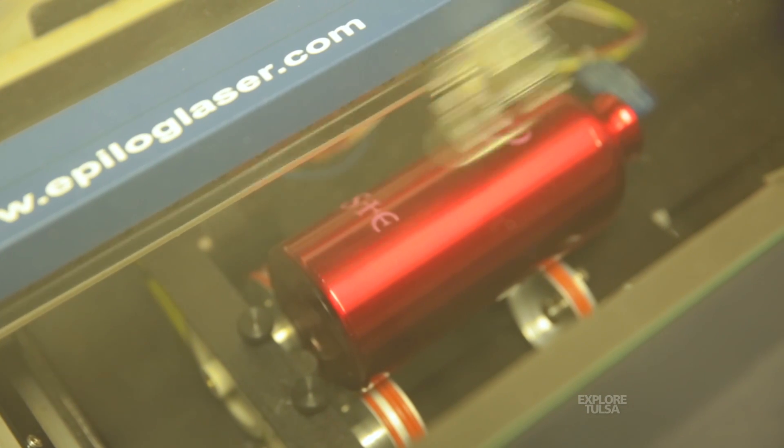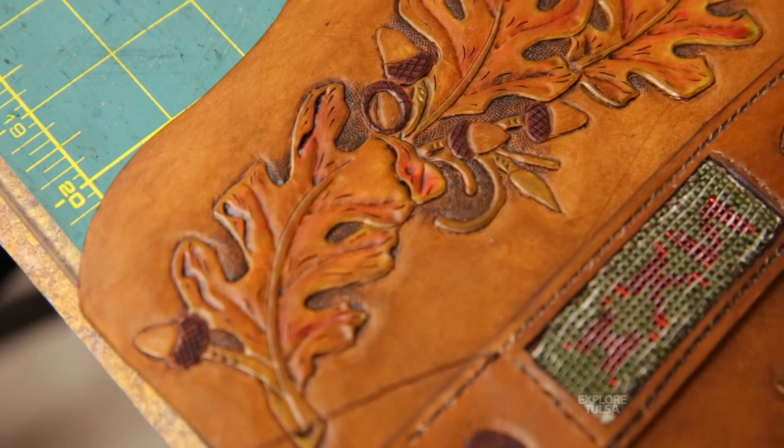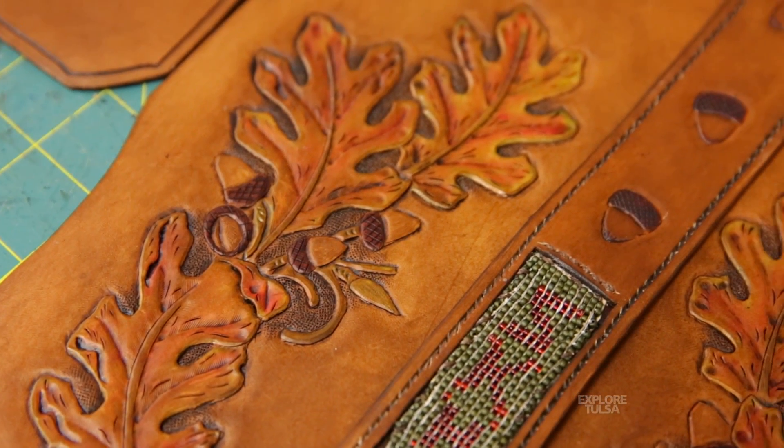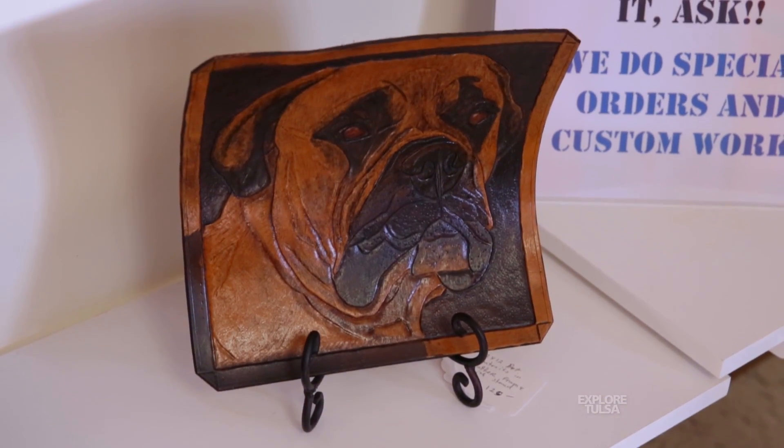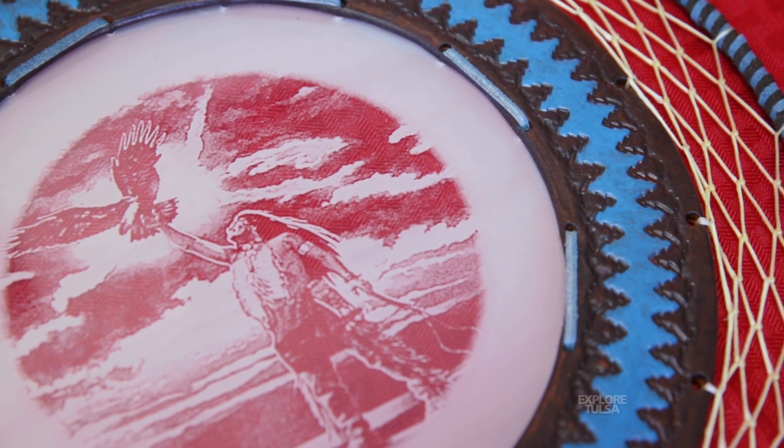The laser basically burns off material of whatever you're putting it on. It will burn into the leather like taking a wood-burning tool and doing it by hand, but this is controlled by the computer. You can use it to mark water bottles that are painted — it burns the paint off, exposing the metal beneath. It lets you put text, designs, or whatever on it. You can also use it to put a permanent mark on stainless steel or metal. It doesn't burn into it, but you put a chemical solution over it and when the laser hits it, it chemically bonds to the steel. It leaves a nice mark — I can show you an example of that.